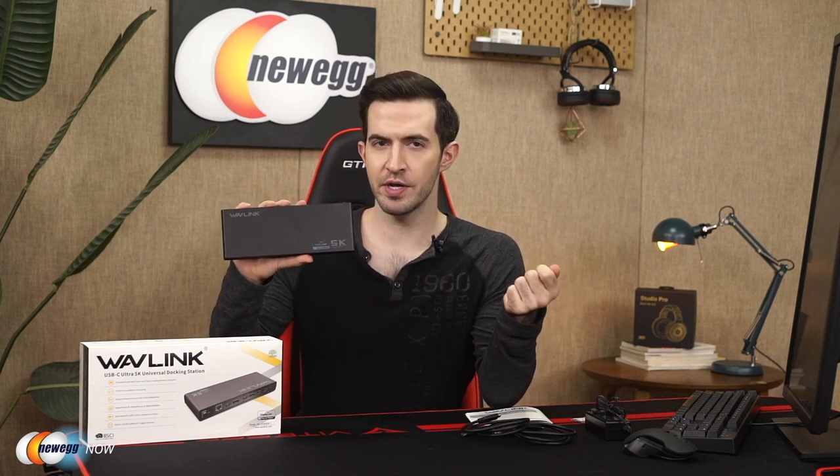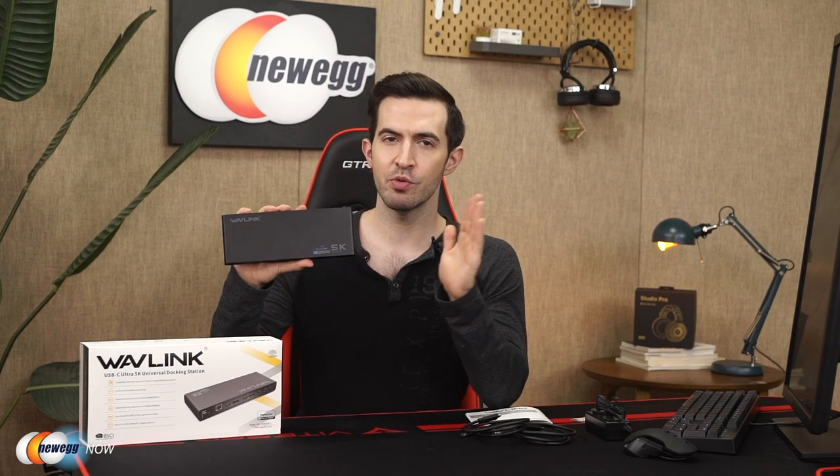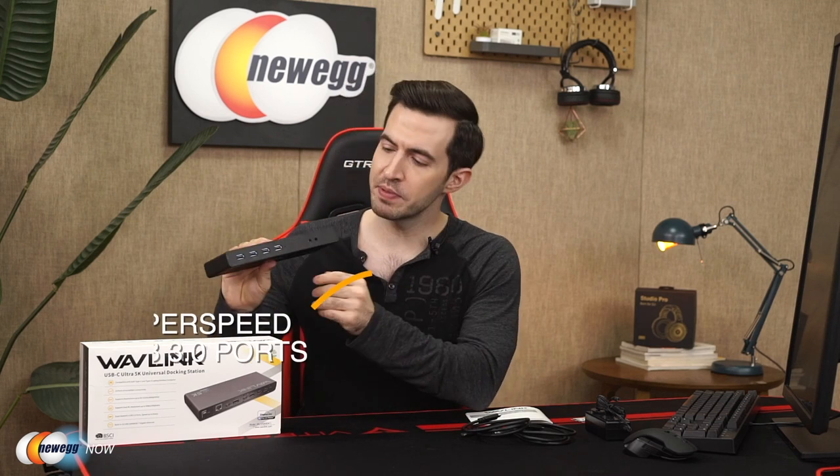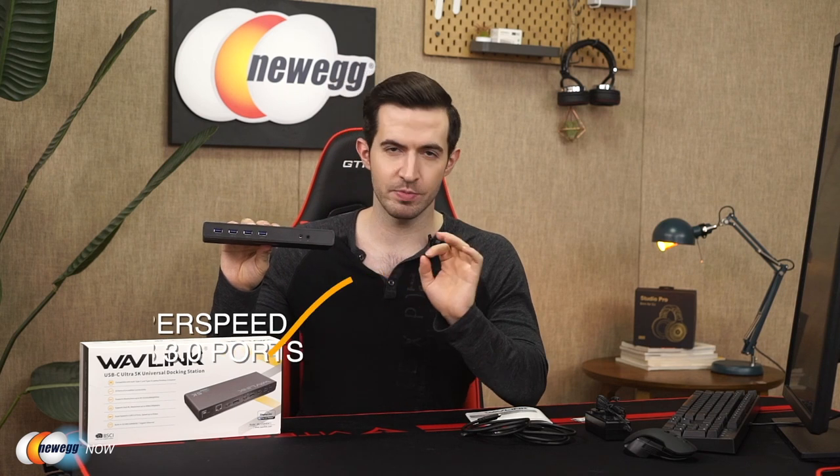You're going to get more mileage for your money. A lot of universal hubs out there aren't so universal anymore — some only support up to USB 3.0. This is compatible with USB-C and Thunderbolt 3. They've included the USB-C and USB-A to C cables. Nice compact design, it's going to look pretty professional on your desk. On the front, you'll see four super speed USB 3.0 ports, getting you up to five gigabits per second transfer speed, as well as headphone and mic jacks.